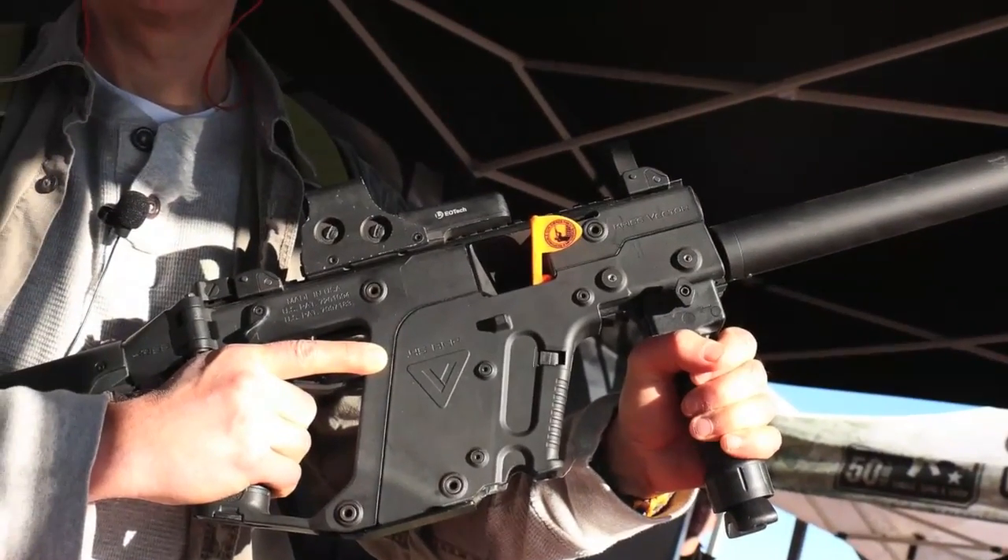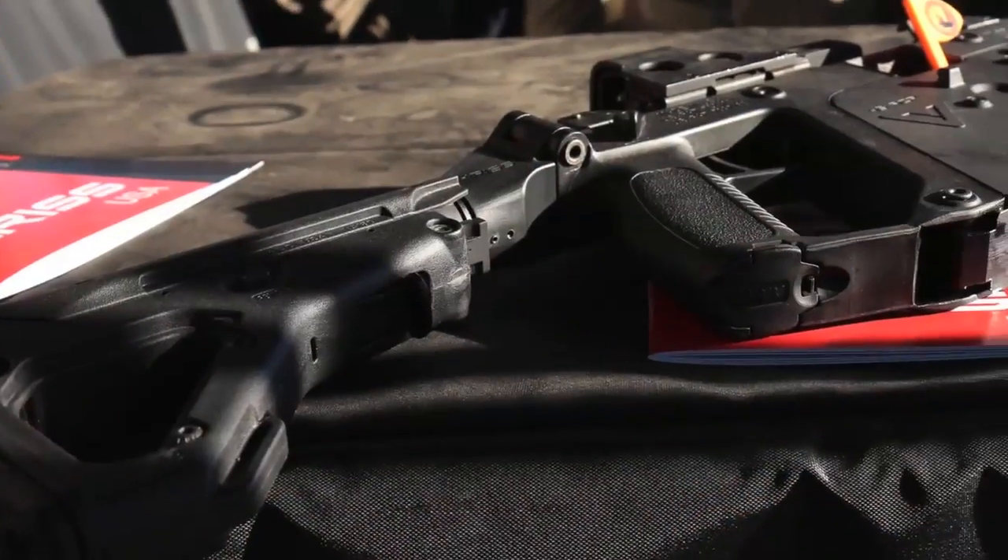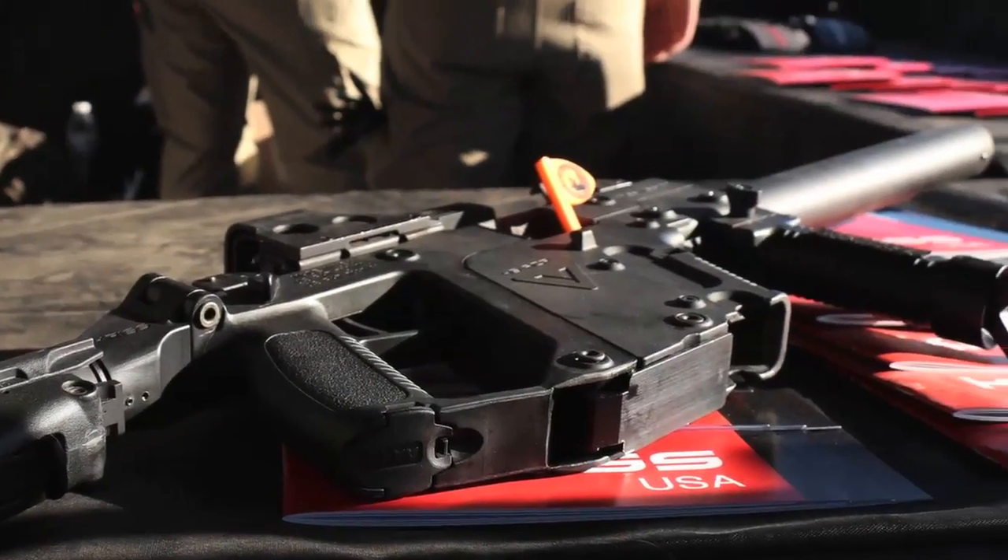We've just taken a look at the KRISS Vector submachine gun. For more videos from SHOT Show, subscribe to this channel and check out our SHOT Show playlist on YouTube. So until next time, be prepared, because you never know.